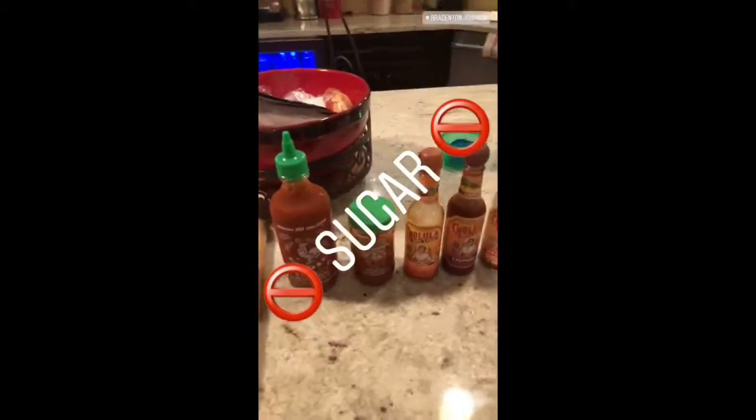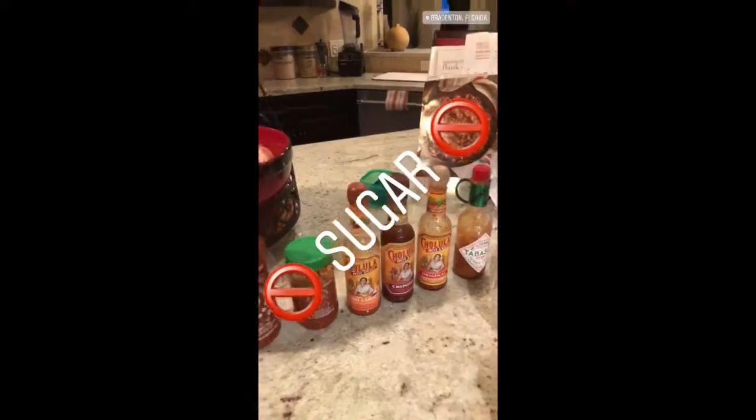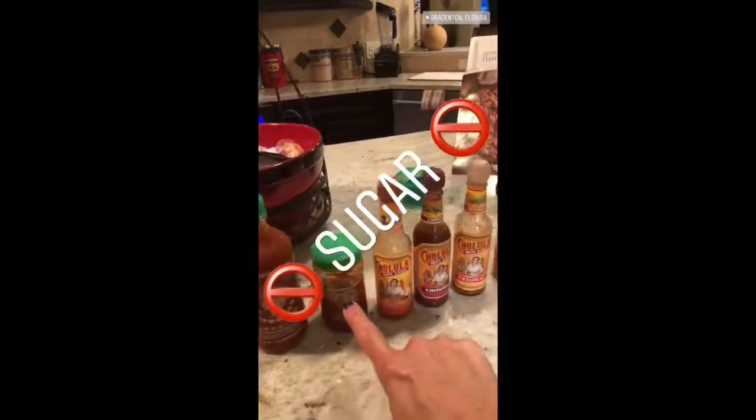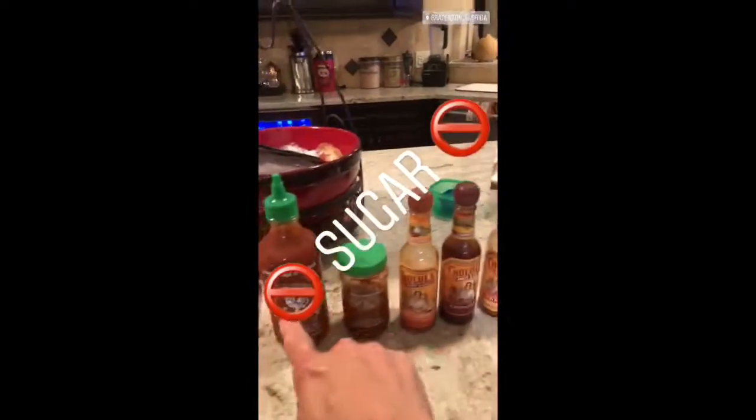Here's the one thing you need to know. These hot sauces are basically free — free meaning you don't have to count them, there's no calories. But you need to make sure you get vinegar-based hot sauces, not sugar. No sugar in any of those.